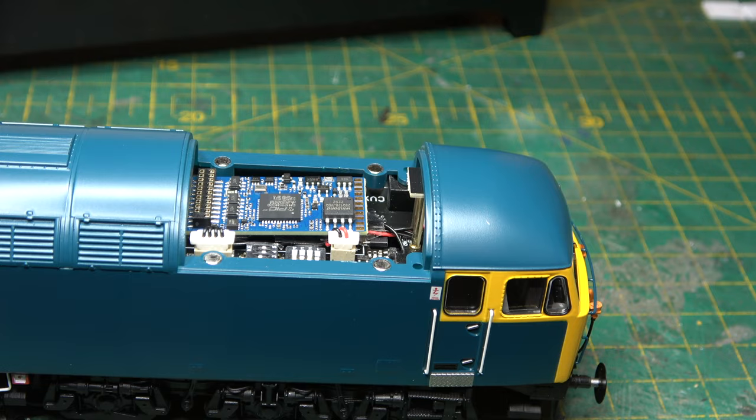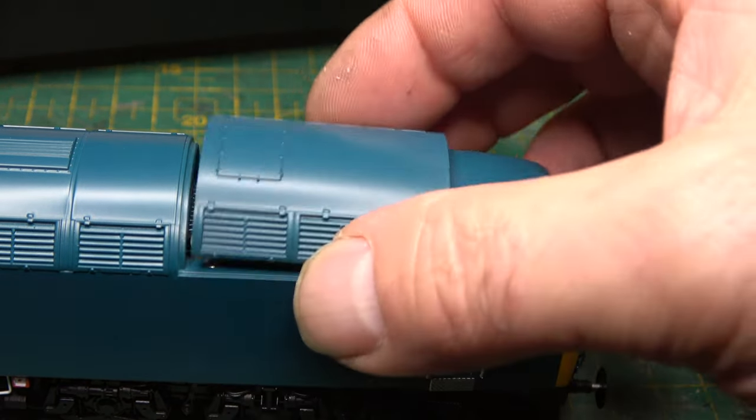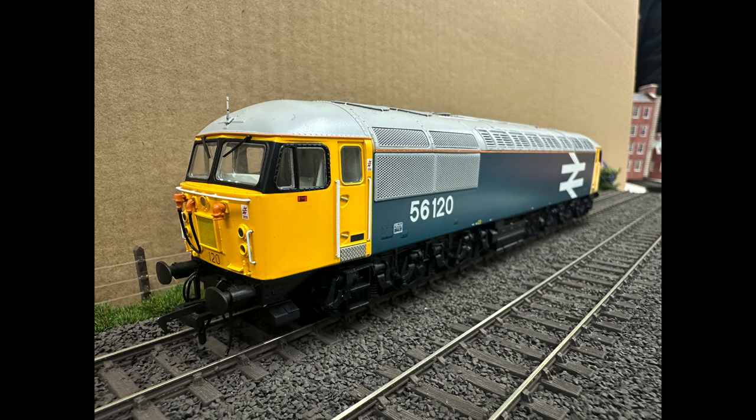The Lokpilot one you've just seen on the screen is £37 plus, which means it's almost not worth not having sound — and the sound is very good. Take a listen.